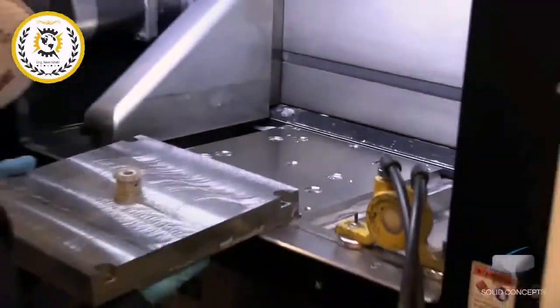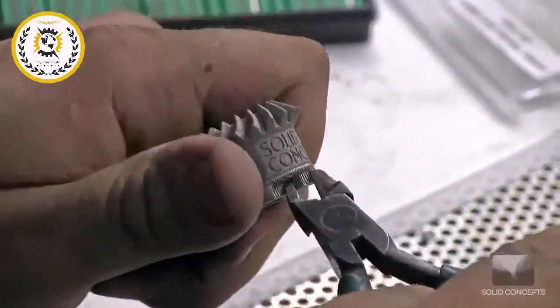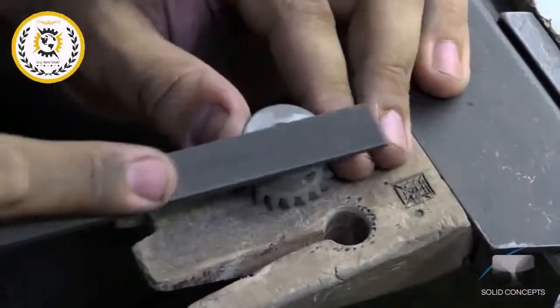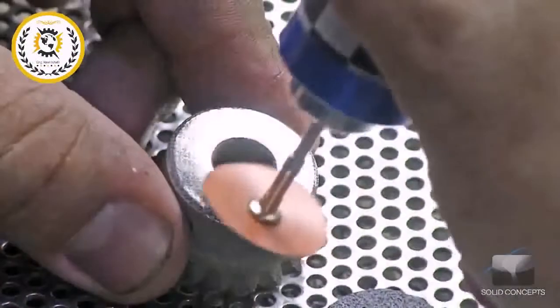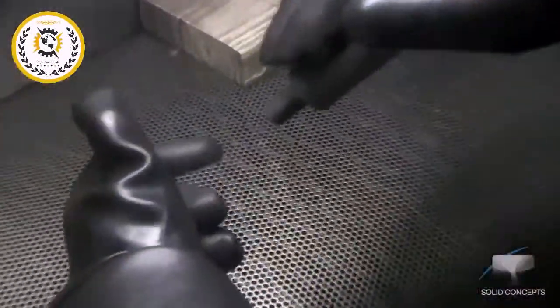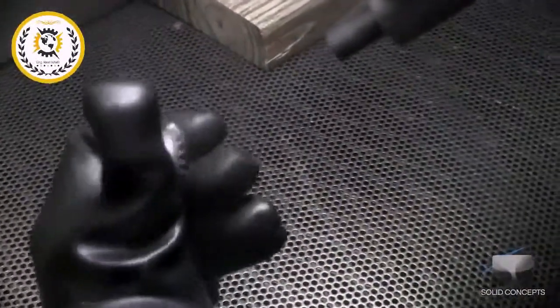The completed part is then removed from the base plate and treated with an age-hardening heat process to further harden the part. Any support structures are also removed at this time. With numerous surface treatment and hand polishing options available through service providers such as Solid Concepts, DMLS parts can be used in highly cosmetic applications.